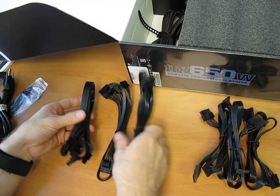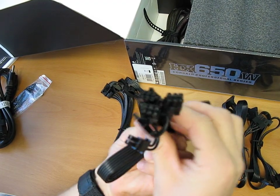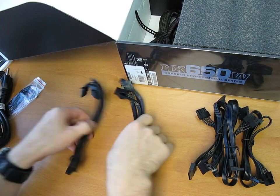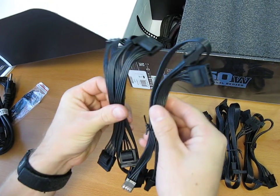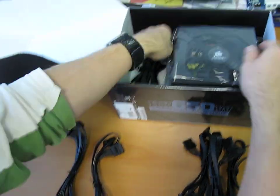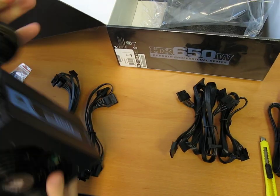We also have two 6-plus-2-pin PCI Express cables that are modular, and then another two 6-plus-2 PCI Express — that's a lot more than used to come on the HX620. And then we've only got two Molex connectors. That's actually a good move on Corsair's part, since the old one used to come with four, and it's kind of unnecessary these days.